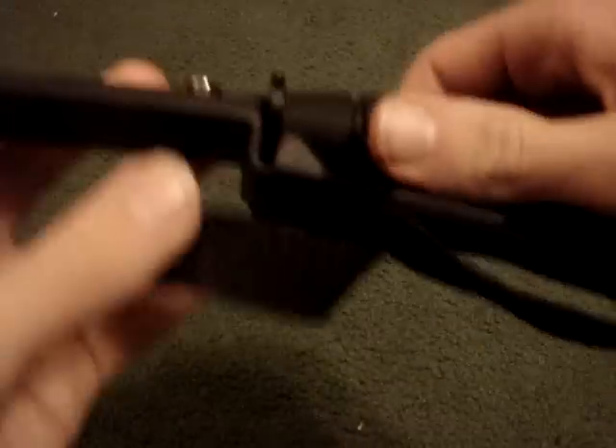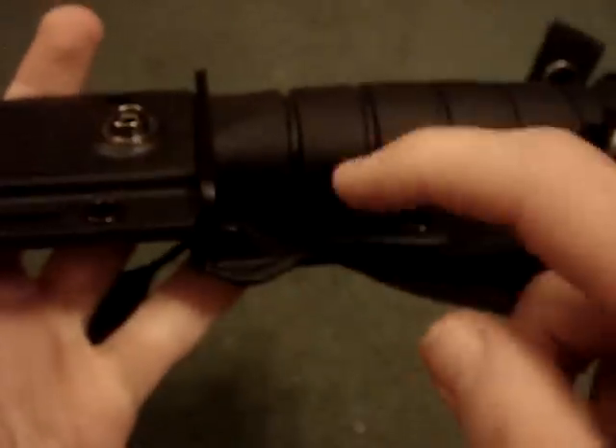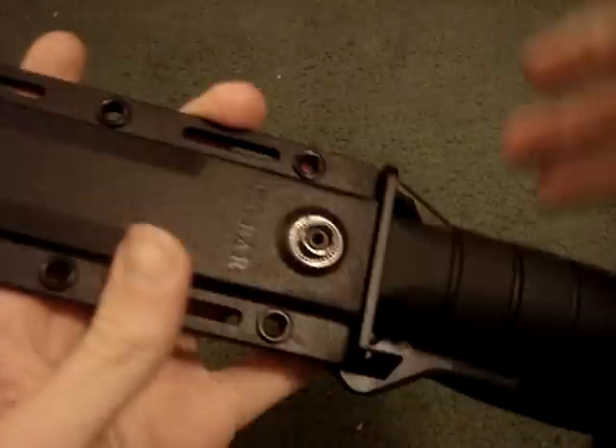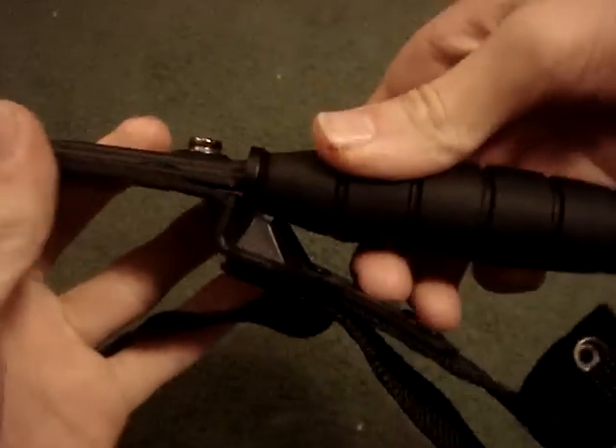It doesn't fall out. And this right here — forgot to mention the Kydex sheath. Anyway, you pull that down, then you can pull it out from there.